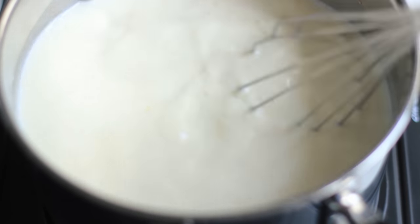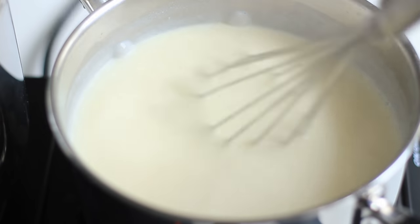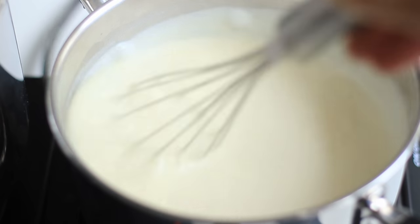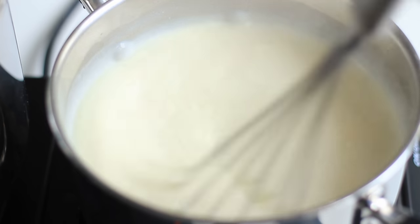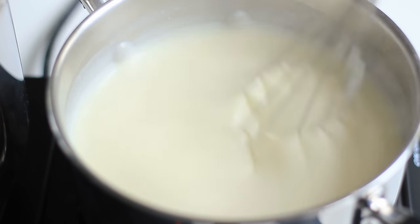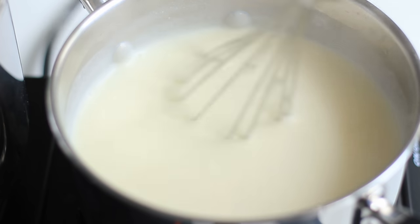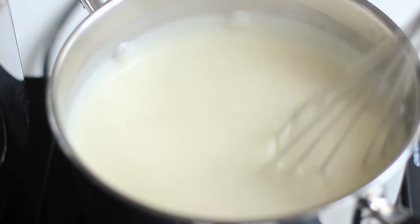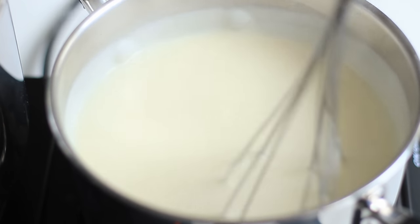Once you've added all of the milk, keep it moving and heat it until it starts thickening up - it will take a couple of minutes depending on whether you have it on high or medium heat. On medium heat it takes a little longer but it's easier to control. On high heat you really want to watch it so it doesn't burn and form lumps. You can tell when the white sauce starts to thicken by mixing it so it gets on the sides and stays there, and you'll also notice by how the whisk moves through it. Once it's thick and creamy, remove it from heat and add it into the soup.